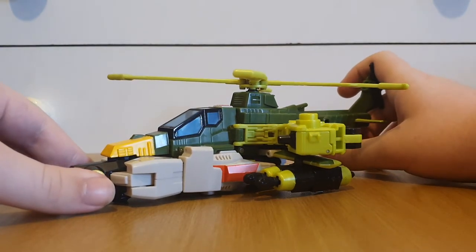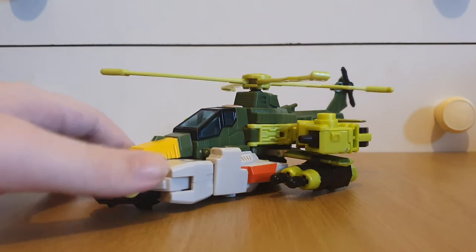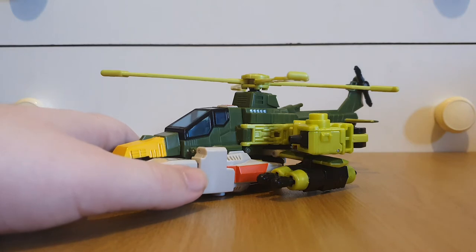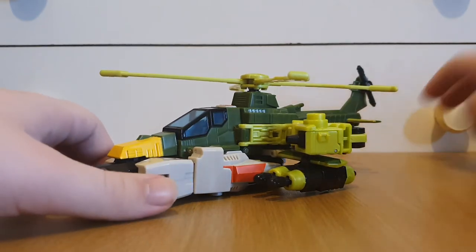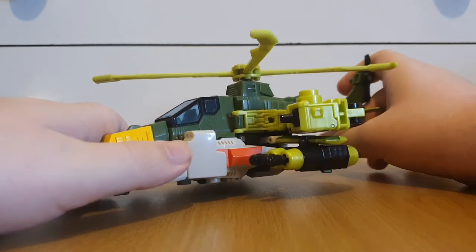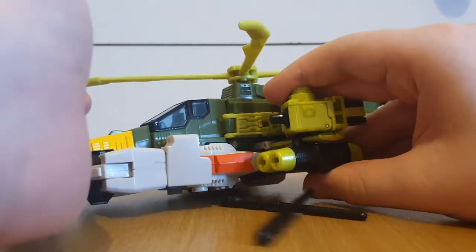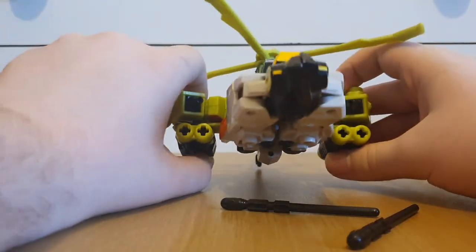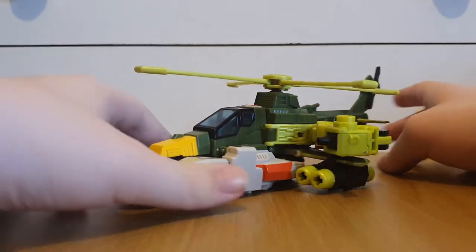This is definitely a cool looking helicopter mode. My dad actually said it looks like an Apache helicopter, and I guess I can sort of see the resemblance. This is definitely not a cute little helicopter like what Jolt or Armada Cyclonus transforms into — this is definitely an attack helicopter. We have these little missile pods on the side and they do fire, although the springs can get pretty weak over time and hair-trigger, so for the rest of the video I'm just going to leave these off to the side.